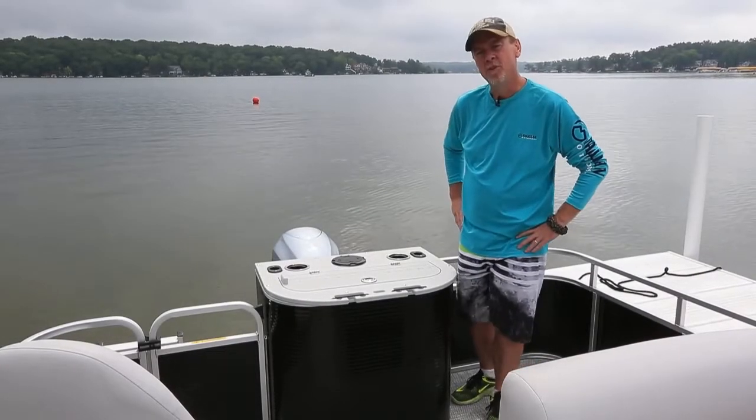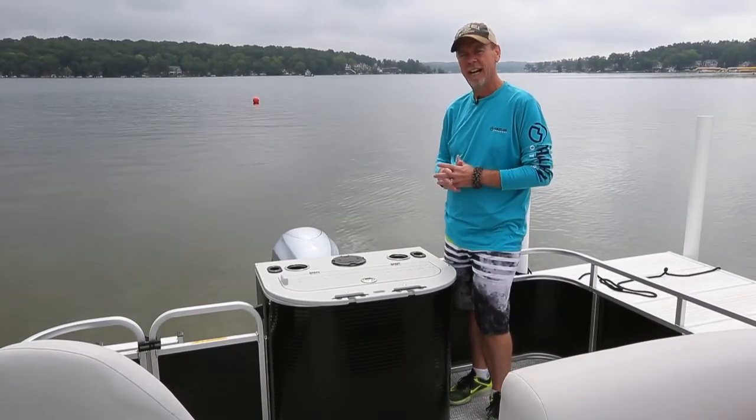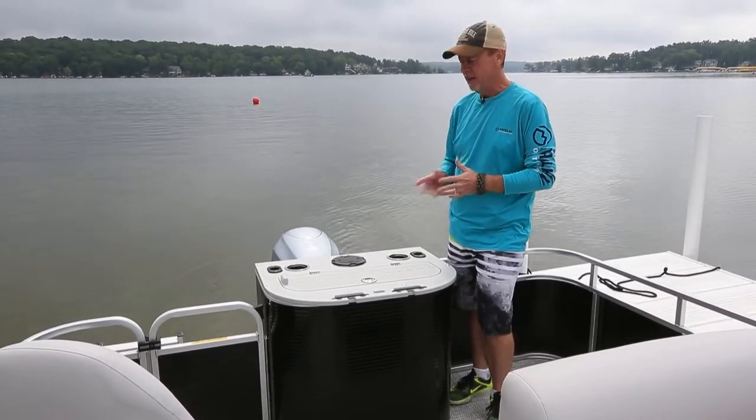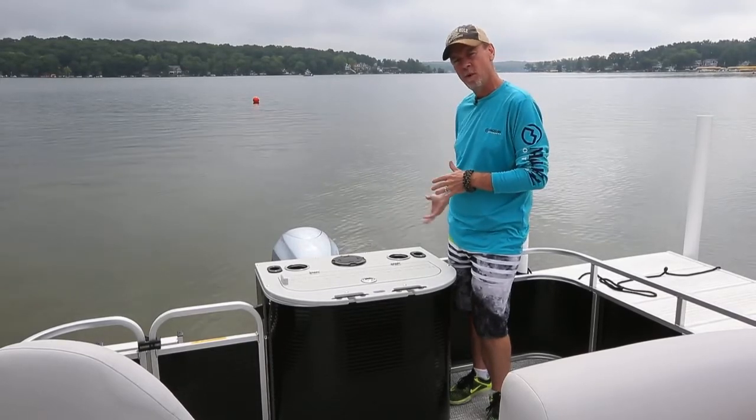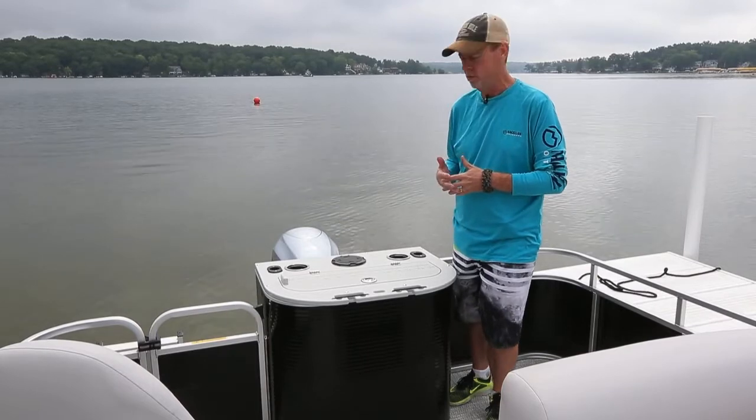I'm Terry Glover with Quest Pontoons. A great option available on most all Quest models is a high pressure wash down system. The high pressure wash down system pumps raw water from the lake, and it's a great tool for maintaining your boat.